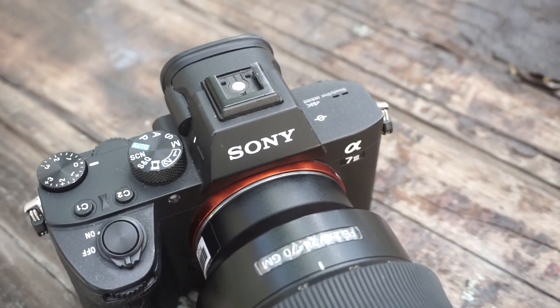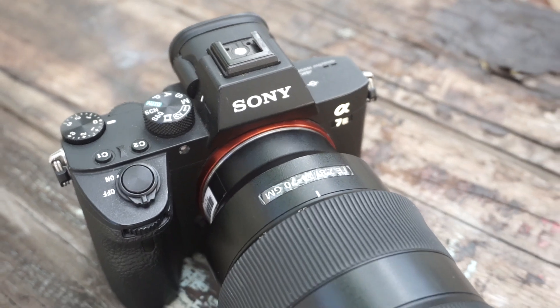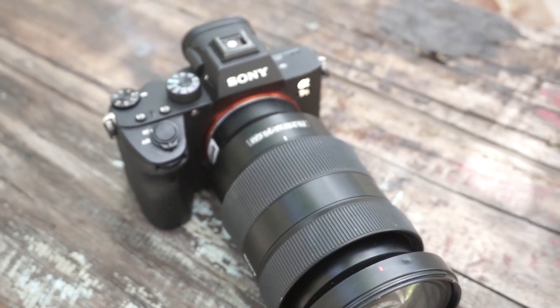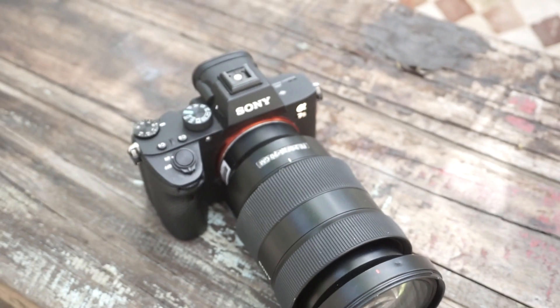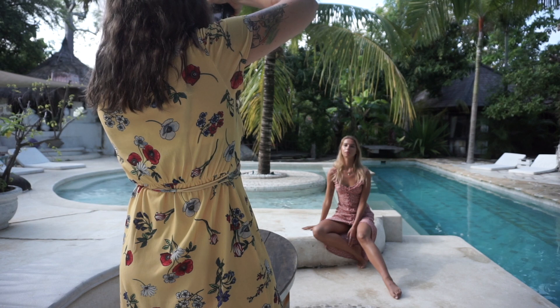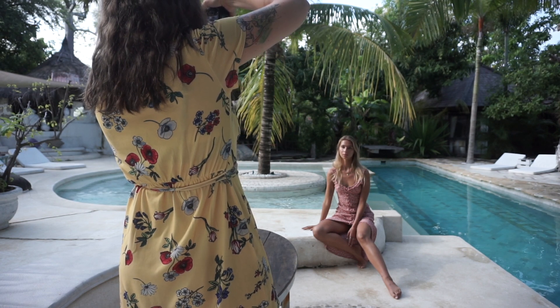The a7 III is quite an affordable full frame camera at around two thousand dollars, which I feel is a very good price point. When looking at Sony you have to keep in mind that the lenses are quite expensive. As a Canon user, I could either get an adapter for my lenses, which doesn't work that well, or buy proper Sony lenses — but they're very expensive. The 24-70 equivalent for Sony is probably around two and a half thousand dollars.